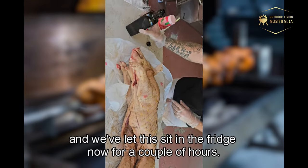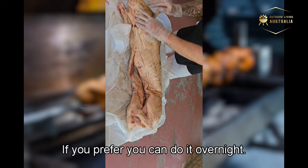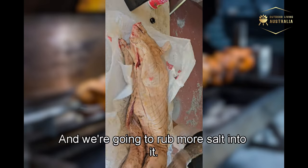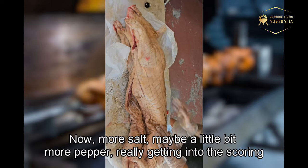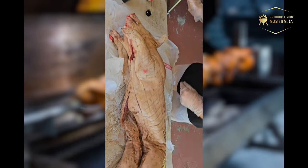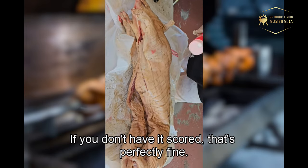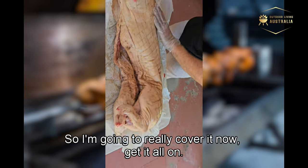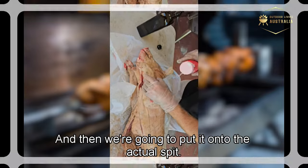We've let this sit in the fridge for a couple of hours — preferably you do it overnight. Now we're going to rub more salt in, maybe a little more pepper, really working it into the scoring. If you haven't scored it, just rub it onto the skin. Cover it thoroughly and then we'll put it onto the actual spit.